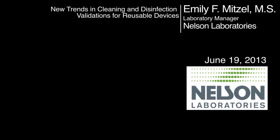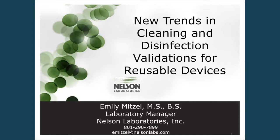Good afternoon, everybody. My name is Emily Mitzel. I'm with Nelson Laboratories. I've been with the company about 11 years, and for the last 10 years I've specifically focused on this topic, and I'm very passionate about it.